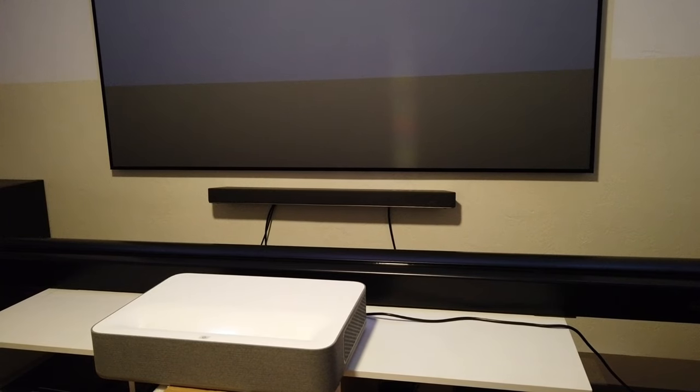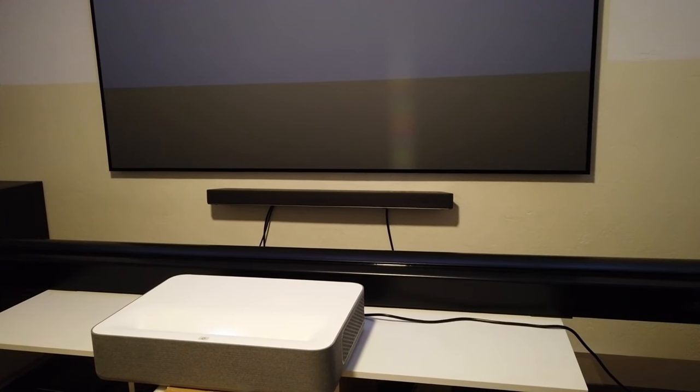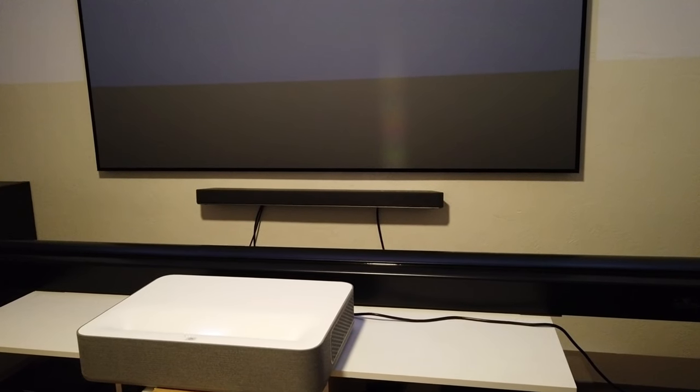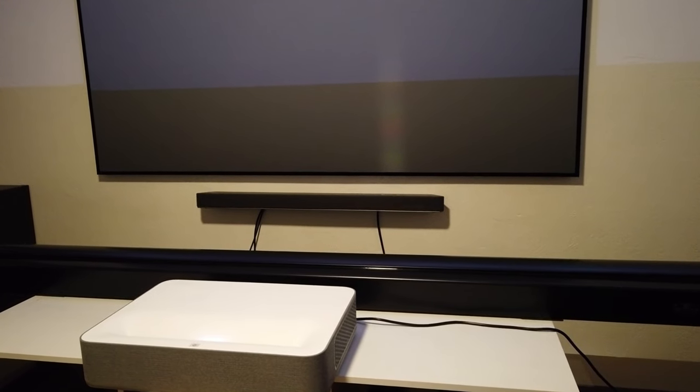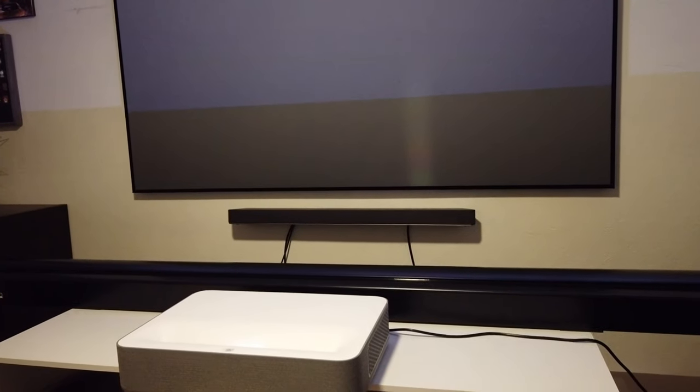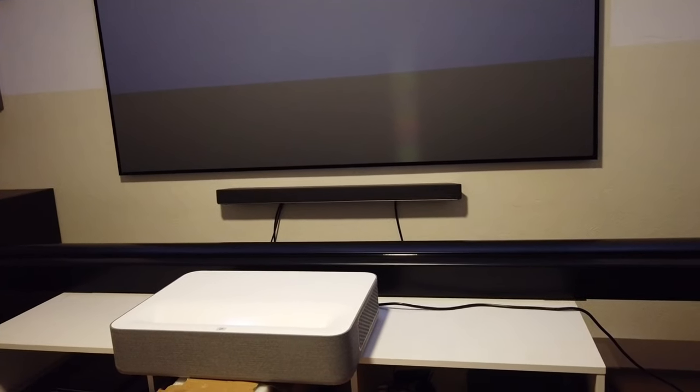I honestly don't have the proper space for this kind of screen — this is humongous. I think it's bigger than 100 inch. Let me show you real quick because the projector is already turned on. You can see it's all the way up in the ceiling. The screen is projecting so awkwardly up there — it's far away from the wall.